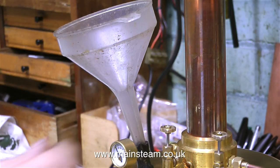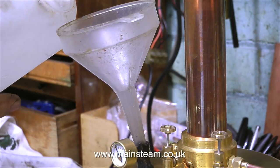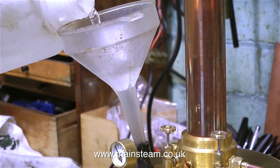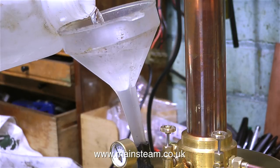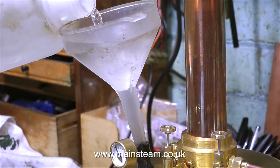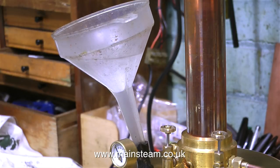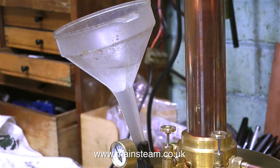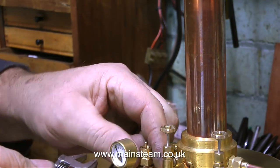Here's a useful tip: if I store a boiler for a long while in the workshop — which is warm, so it's not going to freeze — I would either blow the boiler down first to get rid of all the water, or I will fill it with water right to the top so there's no air in there, just like I would for a hydraulic test. This seems to stop the formation of lime scale that usually blocks up all the fittings.